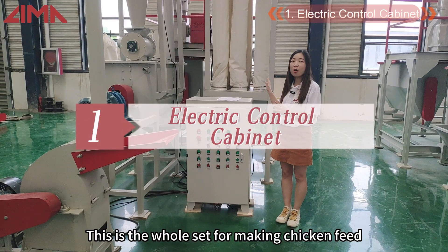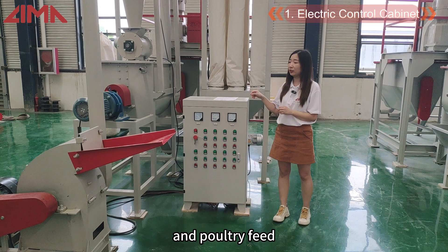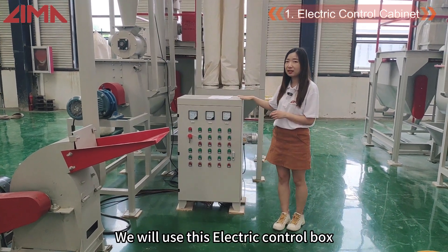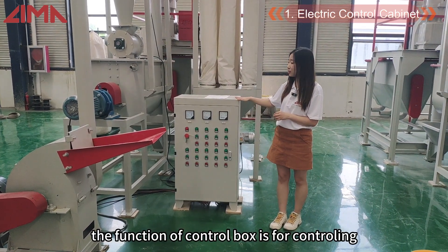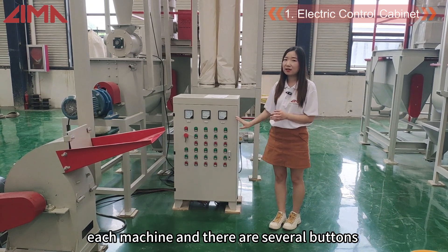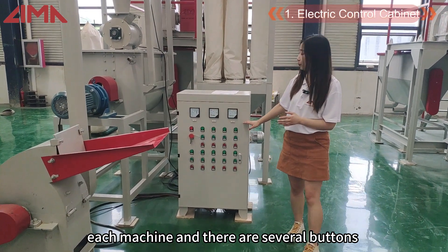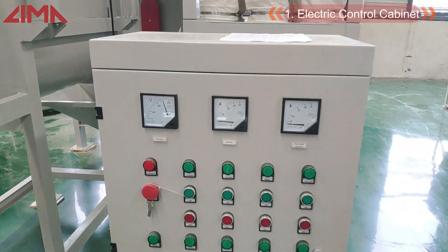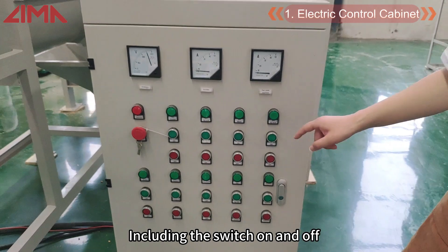As you can see, this is the whole set for making chicken feed and poultry feed. This is the first part — the control box. The control box is for controlling each machine, and there are several buttons with sweep, switch, on and off controls for each part.